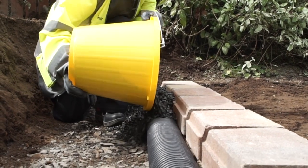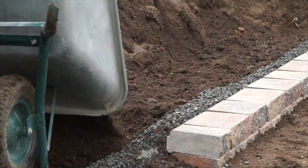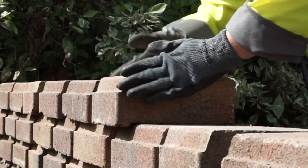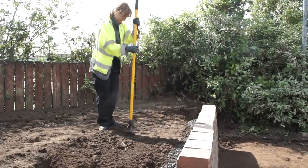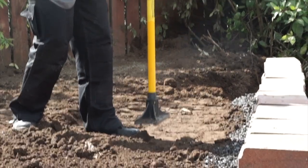After the second course has been placed, backfill the blocks with 10 millimeter single size drainage aggregate and soil. Compact the soil but do not compact the drainage aggregate. Continue building, repeating the process of backfilling and compacting every two courses until you reach the required height. The drainage aggregate should finish two courses from the top of the finished wall.